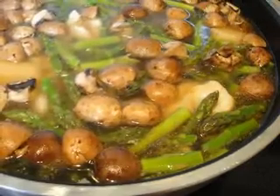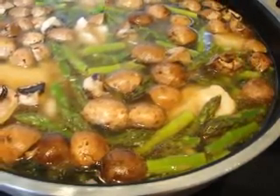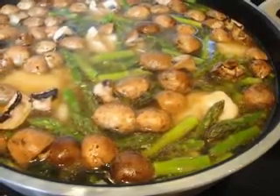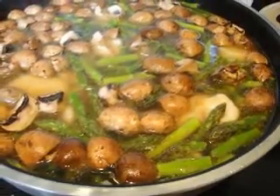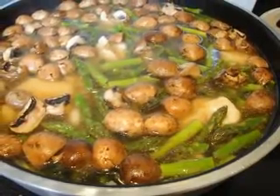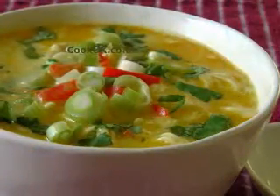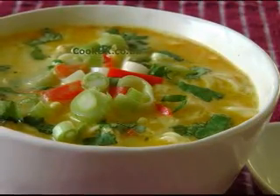Peel four large white potatoes and dice them. Skin two large onions and dice them as well. One handful of fettuccine broken into bite-sized pieces. One 14-ounce can Swanson's 100% natural chicken broth. One cup water. One and one-half teaspoons salt. One teaspoon coarsely ground black pepper.